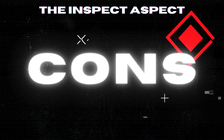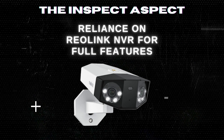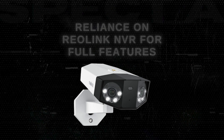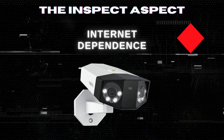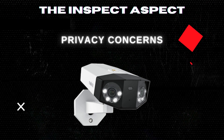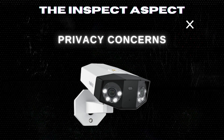Now for a few considerations. Reliance on Reolink NVR for full features — for full access to certain features like two-way audio, you'll need a specific Reolink NVR model. Internet dependence: optimal performance requires a stable internet connection, which might be a concern in areas with poor connectivity. Privacy concerns: as with any camera, there's a balance between security and privacy that users must navigate.